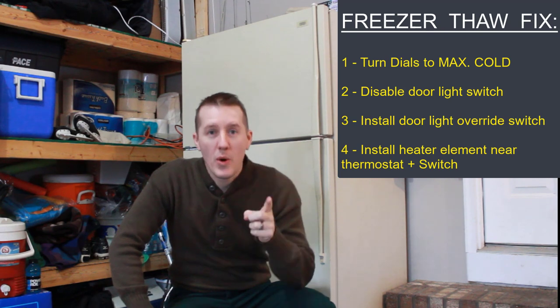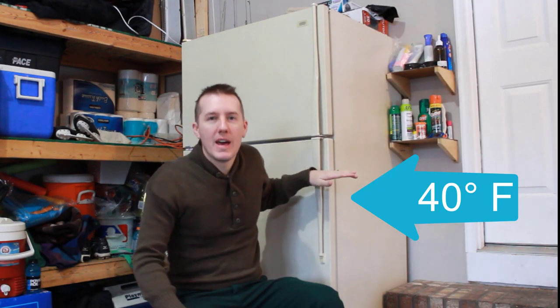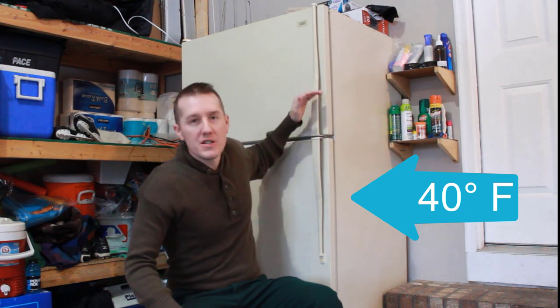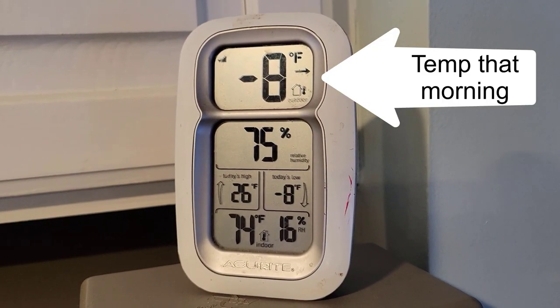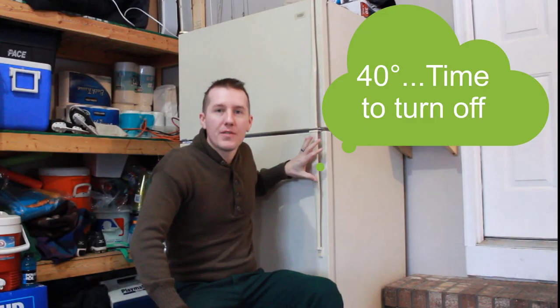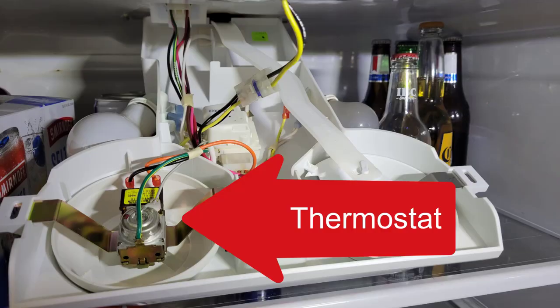But first let me take 20 seconds and explain why. Your refrigerator likes to operate at around 40 degrees. Your freezer likes to be around zero degrees. And when it gets colder than 40 degrees in the garage, the refrigerator thinks it's fine — it doesn't have to run, it can turn off. And that's where the thermostat is, in your refrigerator portion.